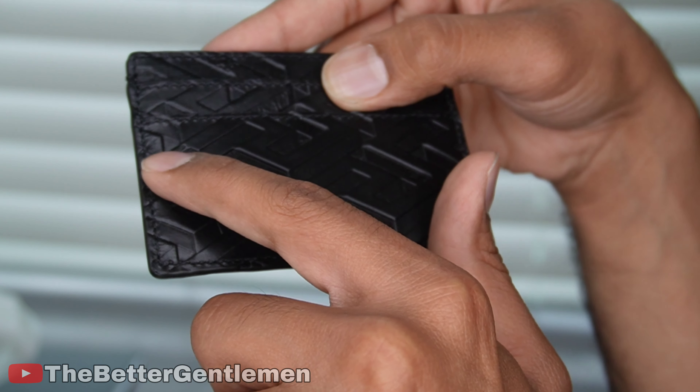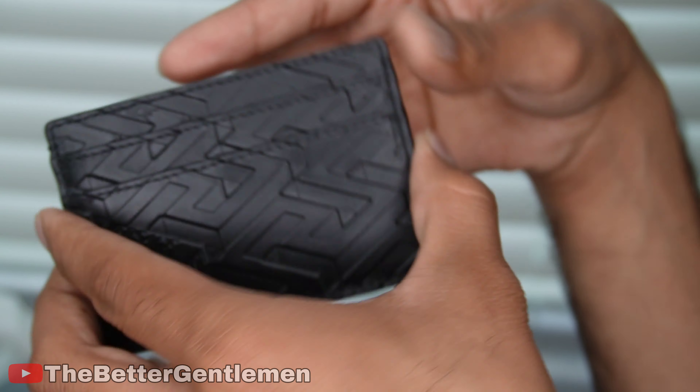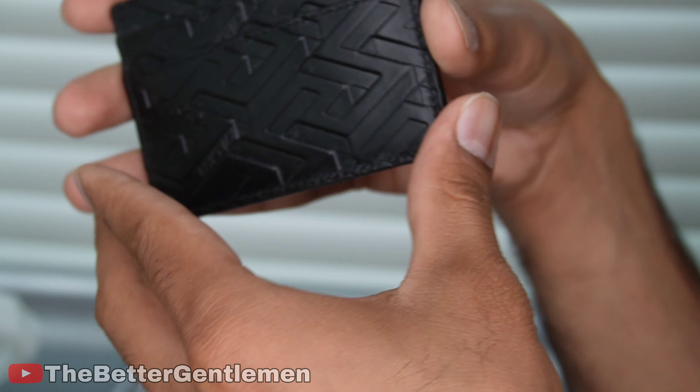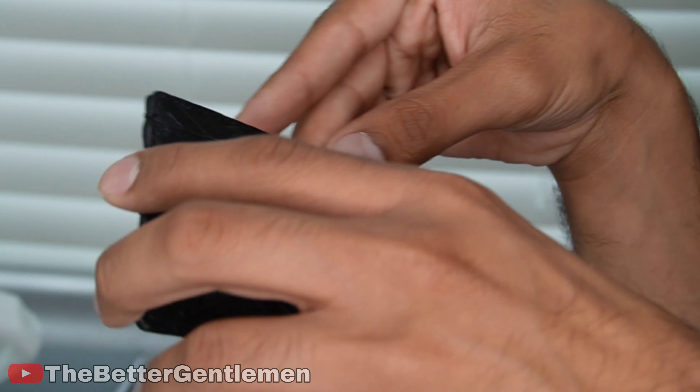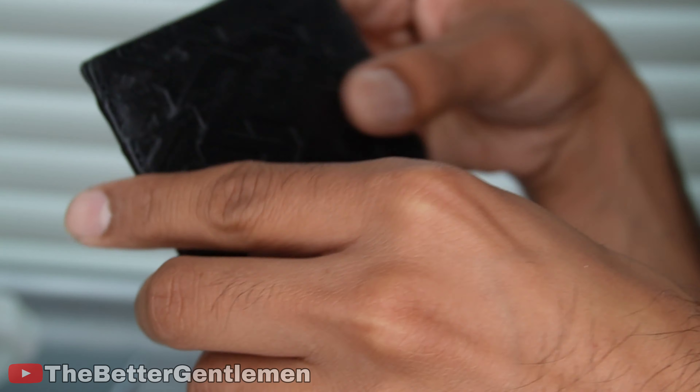Even other than that, you have some spots where Versace has raised lettering and then other spots where it's pressed in. That's actually really, really well made. This is a really cool piece.